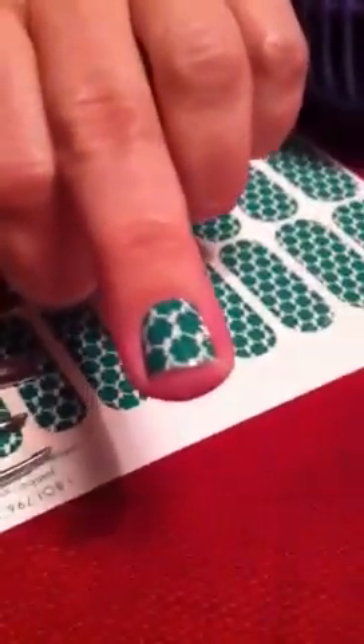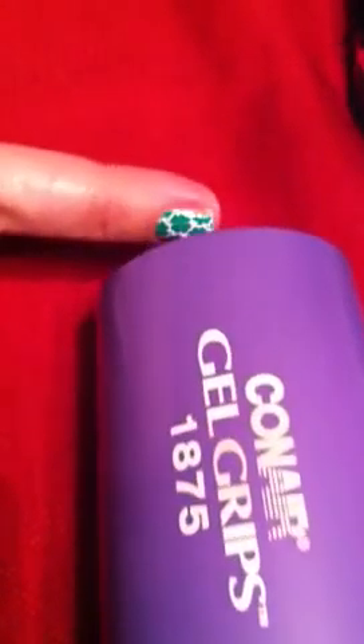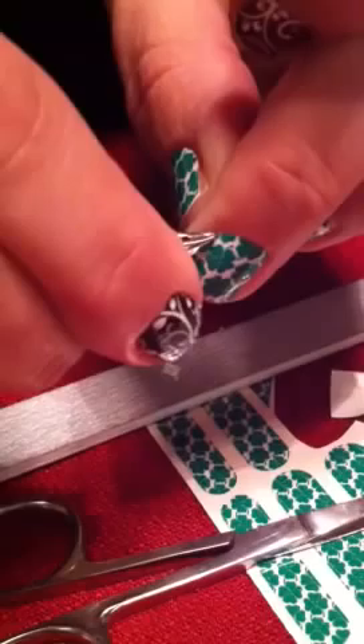So I'm going to show you how to remove the Jamberry nail. All you do is you reheat it. Then you take your tweezers and go from side to side. You just pick it off and it peels right off, and it does not damage your nail underneath. It will leave it a little bit sticky, and you just take some alcohol and wipe it off.